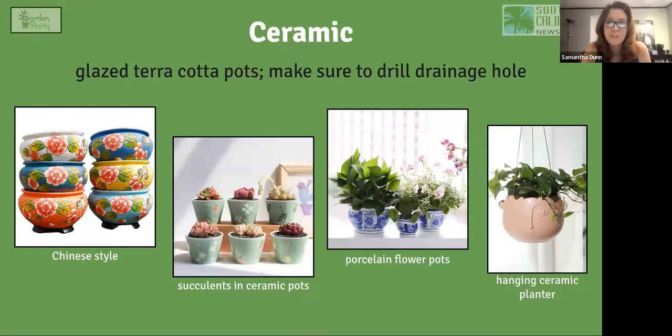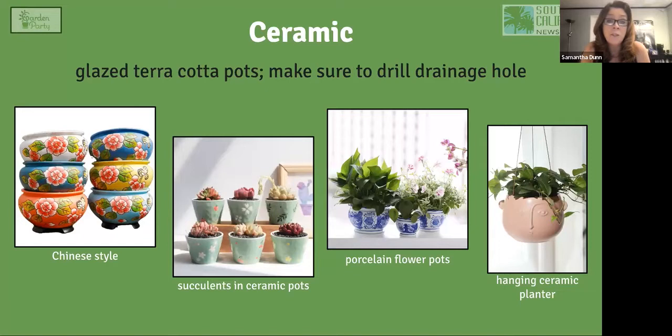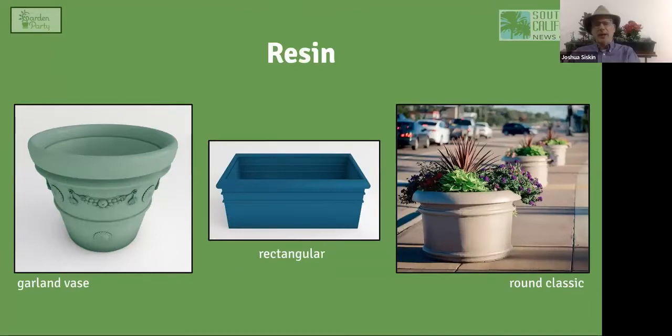Ceramic pots are beautiful in their own right and also offer better water retention because the glaze eliminates the porosity, making them similar to plastic in holding moisture for much longer. They come in various styles — Chinese, Mexican, porcelain — and even hanging ceramic containers. A viewer notes that terracotta and ceramic are more earth-friendly than plastic, which is a good point: when they break down, you can recycle or repurpose them.